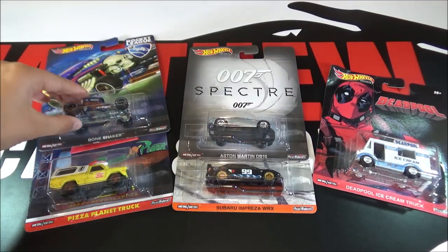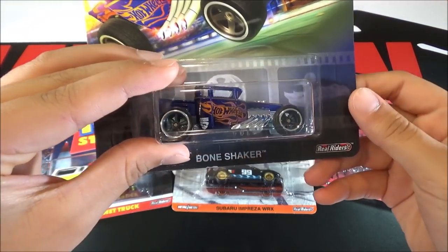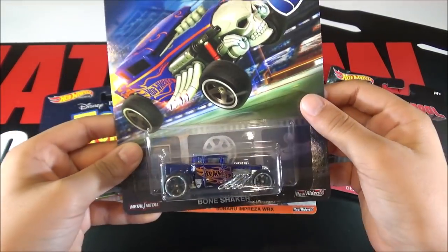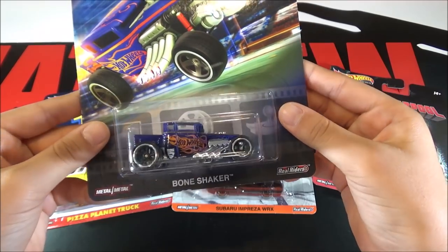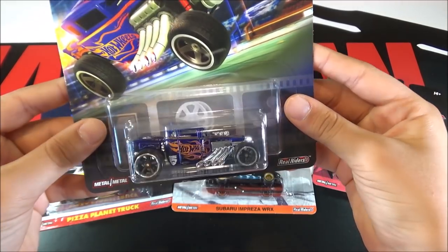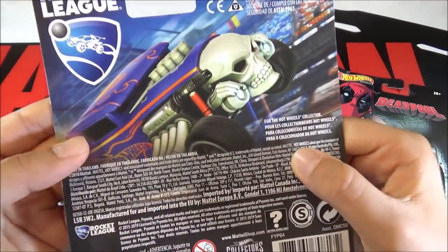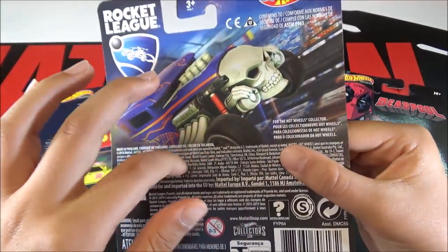So the first card is the Bone Shaker. This Bone Shaker was in a five-pack for Rocket League, but they now made it in a revamped version with more detailing. Here's the back of the card — it has its own detailing for each card.